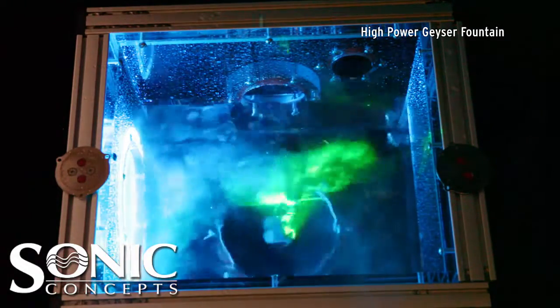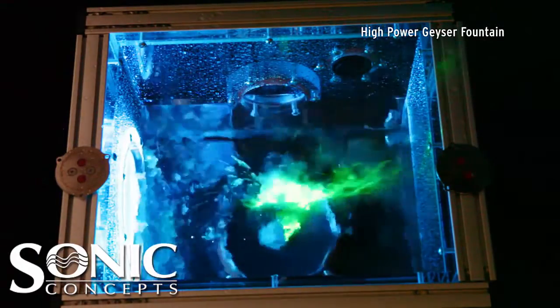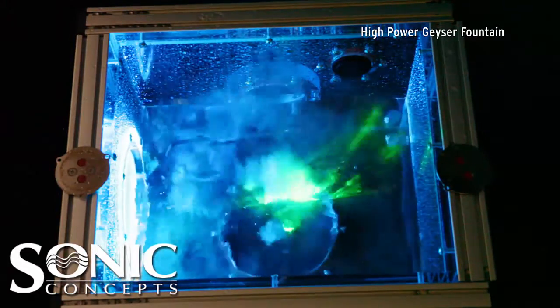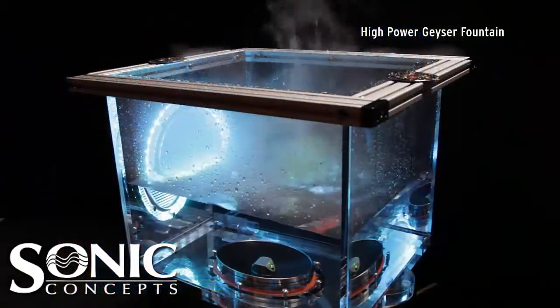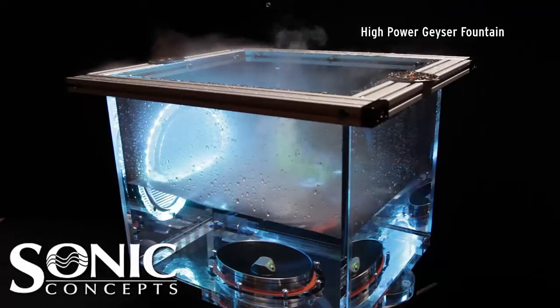The power is increased and the water surface is lowered to the focal plane. An aerial view captures the violent water jets produced by the high-intensity displacement at the water-to-air interface. As the beam is laterally steered, the pulsed HIFU energy creates the HIFU geyser fountain effect.